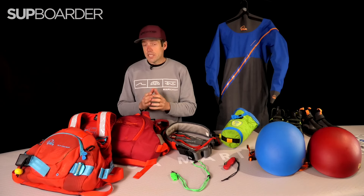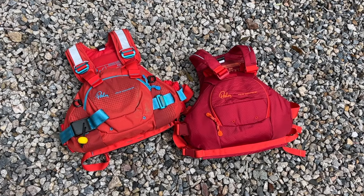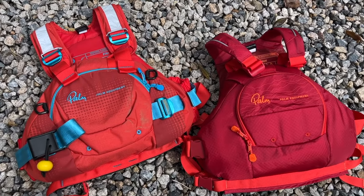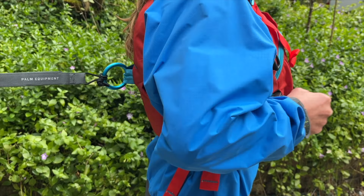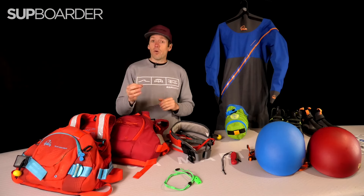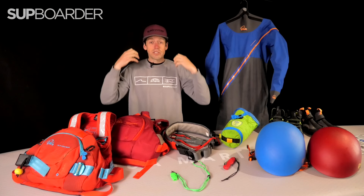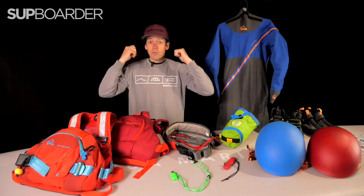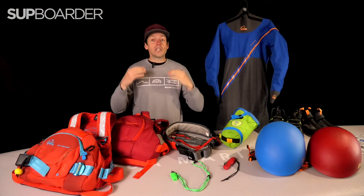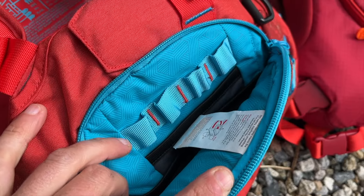Another absolute must is a buoyancy aid or PFD — personal flotation device. You want to be looking towards a whitewater-specific buoyancy aid. The Palm FXR and the Riff are two really nice PFDs specifically designed for whitewater paddling, with heavy-duty buckle systems, webbing straps, and on the FXR a quick release system. It's really important that the PFD fits very well — it can't restrict your movement, but it also can't ride up, because people might be pulling you out of the water by your shoulder straps. It's definitely worth trying them on in the shop and checking you can't pull the buoyancy aid over your head. Also, look for ones with front pockets, as we'll be speaking about some other accessories you can put in them.